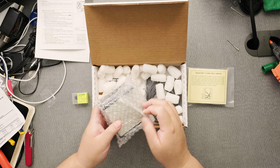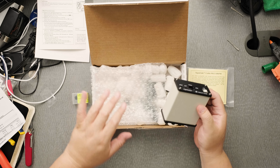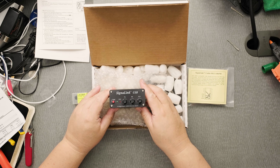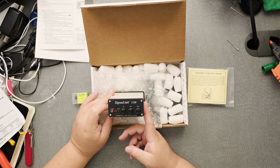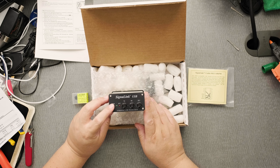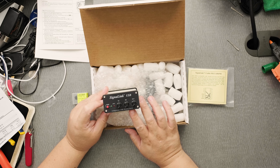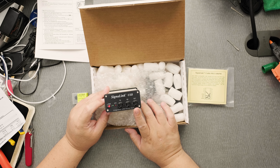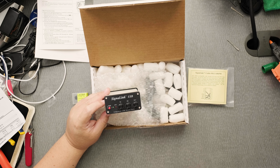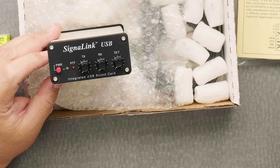It's pretty lightweight. I usually use the Sovereign for my sound card, but I've heard that this Signal Link might do a better job. If you look at many YouTube channels, you can see that a lot of people use a Signal Link for digital communications because apparently it does a better job controlling the amount of audio coming out and maybe in.